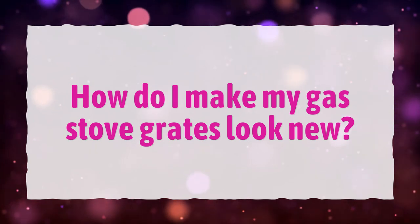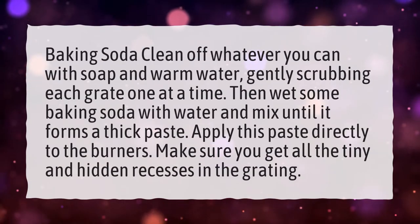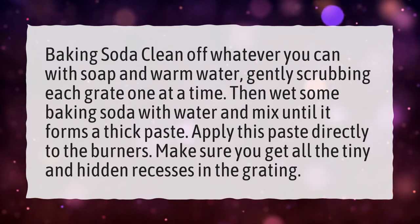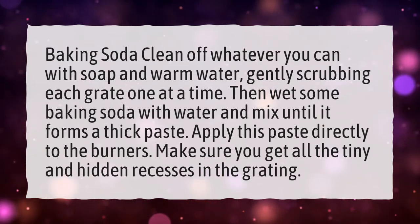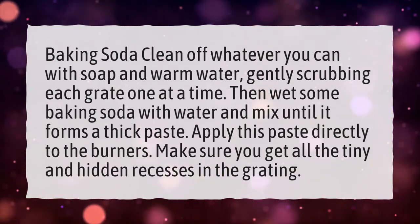How do I make my gas stove grates look new? Clean off whatever you can with soap and warm water, gently scrubbing each grate one at a time. Then wet some baking soda with water and mix until it forms a thick paste. Apply this paste directly to the burners, making sure you get all the tiny and hidden recesses in the grating.